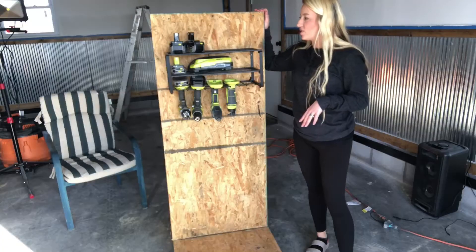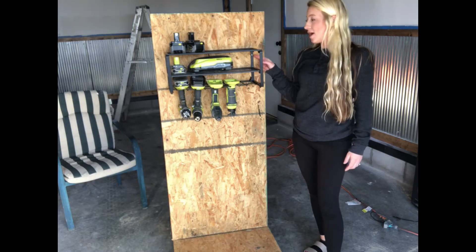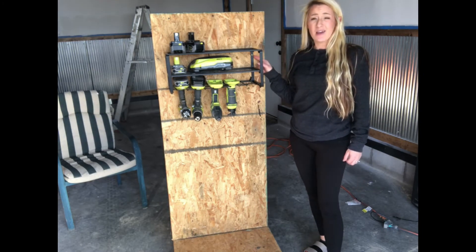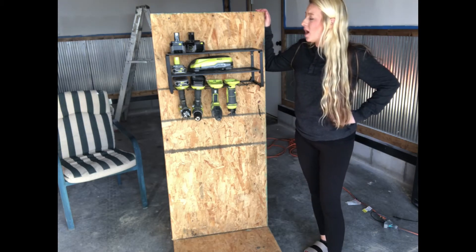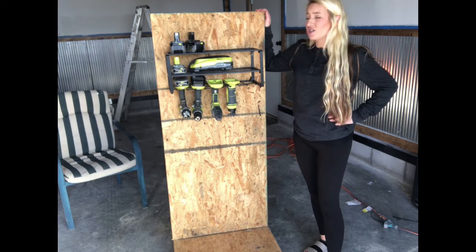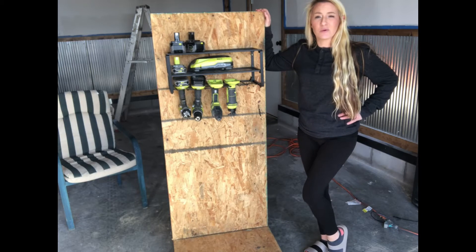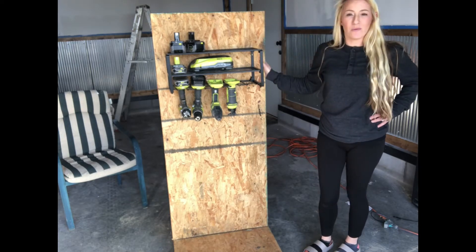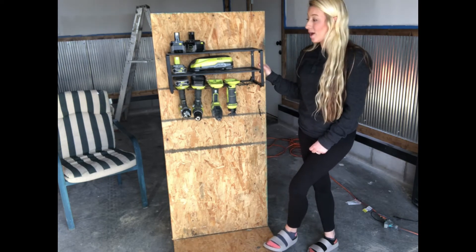Here you can see we have it installed. There are screws that you can screw into the drywall studs, and there are also screws that you can put into cement in your garage. So there are many different ways to install this. We made a shelving unit to install it into instead of directly into our walls, to make sure we get it up correctly without damaging our drywall.